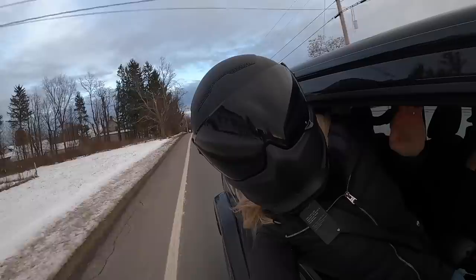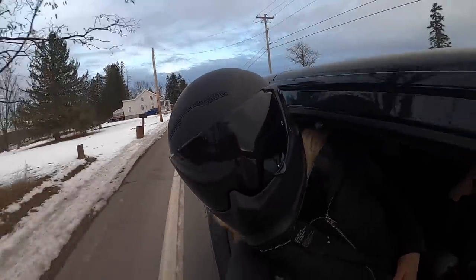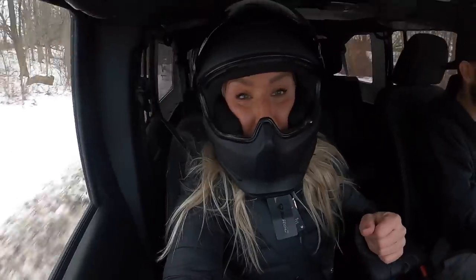Unfortunately, I can't try it out today. It's the dead of winter. Woo! It's cold!